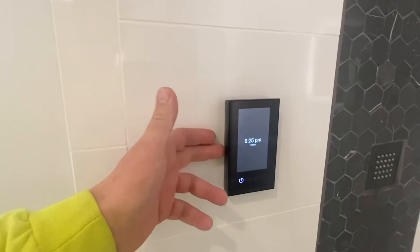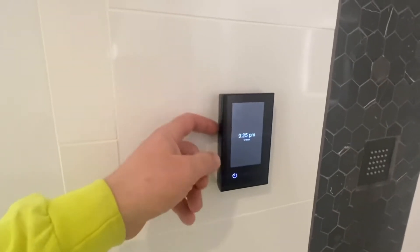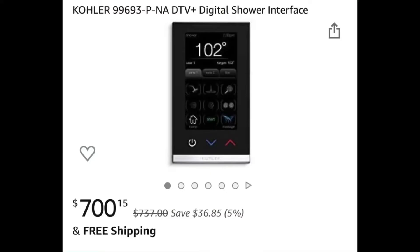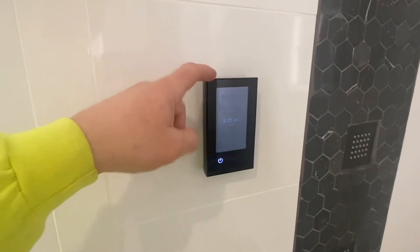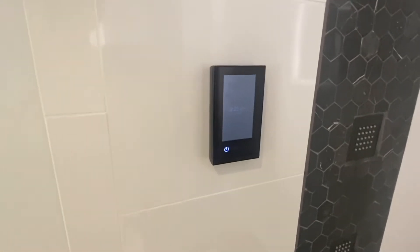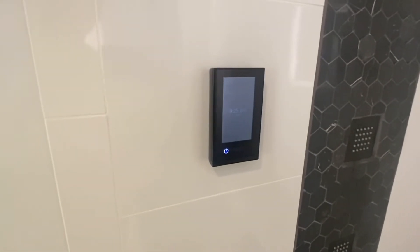You're going to need a digital interface mounting bracket, which goes back here, and then this is your digital interface. This digital interface will come with your cable system that you need to hook all the way back to the thermostatic valve — you don't have to get anything else.